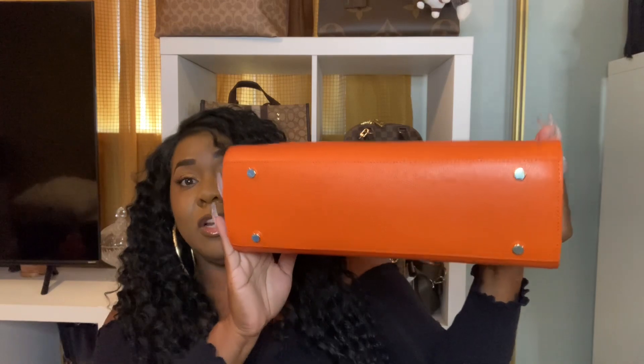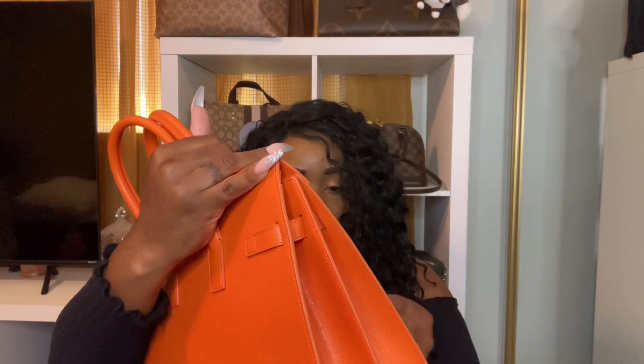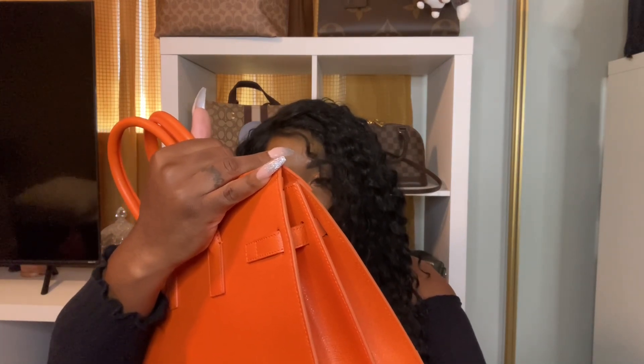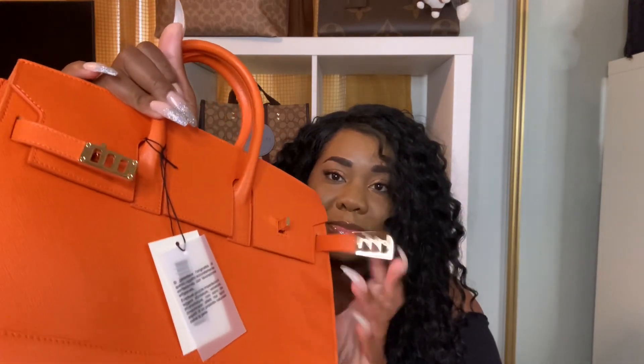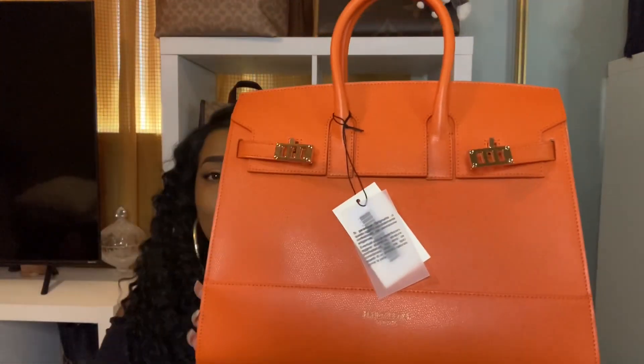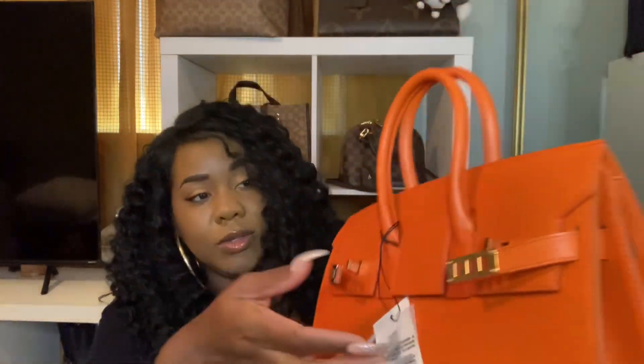Let's look at the other side. So what does this bag remind you of, guys? Like a dupe of a Birkin, right? So cute. Look at that. This is the bottom — it has four feet, also in gold. Really nice. Let's see what this says — okay, it's just telling me the name of the bag. Let's open it up. So you have to twist and open like that. This is so nice, guys. Really nice. Look at that hardware. So let's open it up — same style like a Birkin, right? This is really cute.